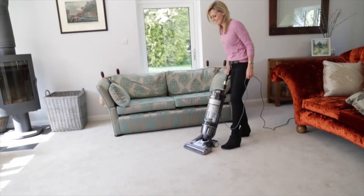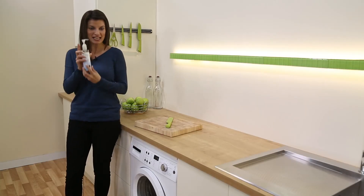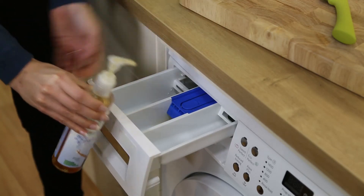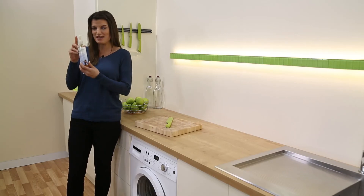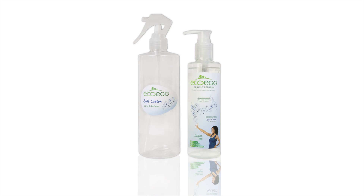And my top tip for this product is to use it as a laundry fragrance booster. Just add a couple of pumps of the concentrate into your washing machine drawer, and then those essential oils will infuse through your laundry, leaving your clothes smelling so good. So that's the eco-egg Spray and Refresh.